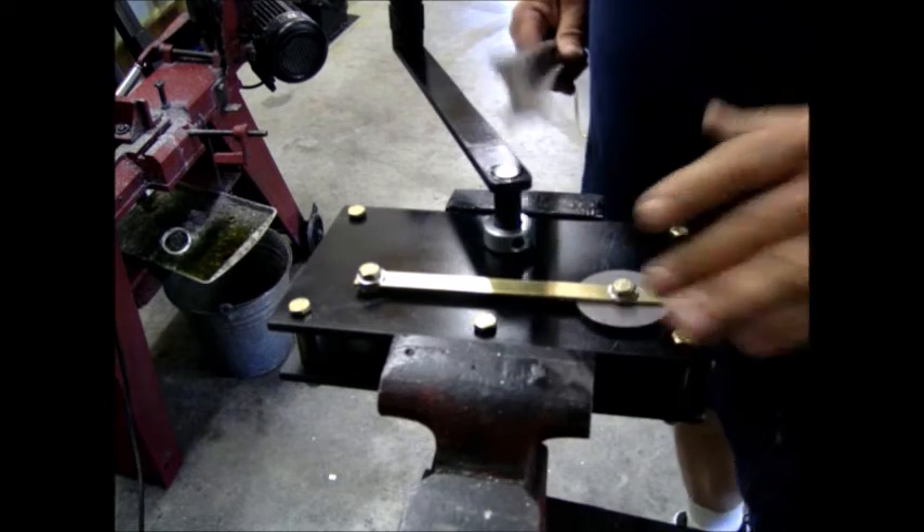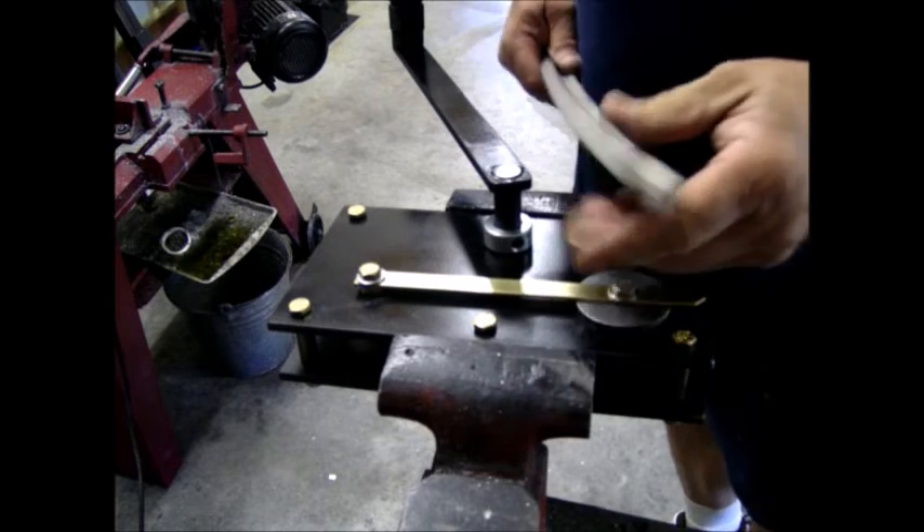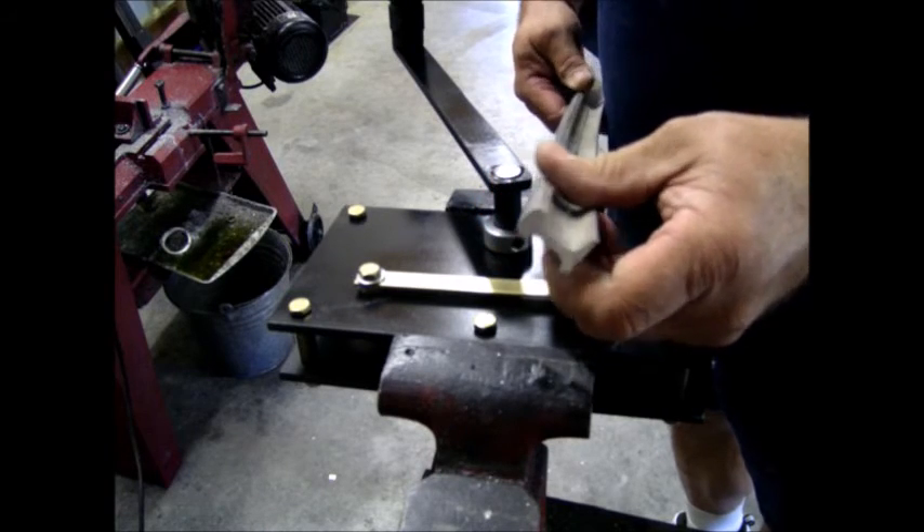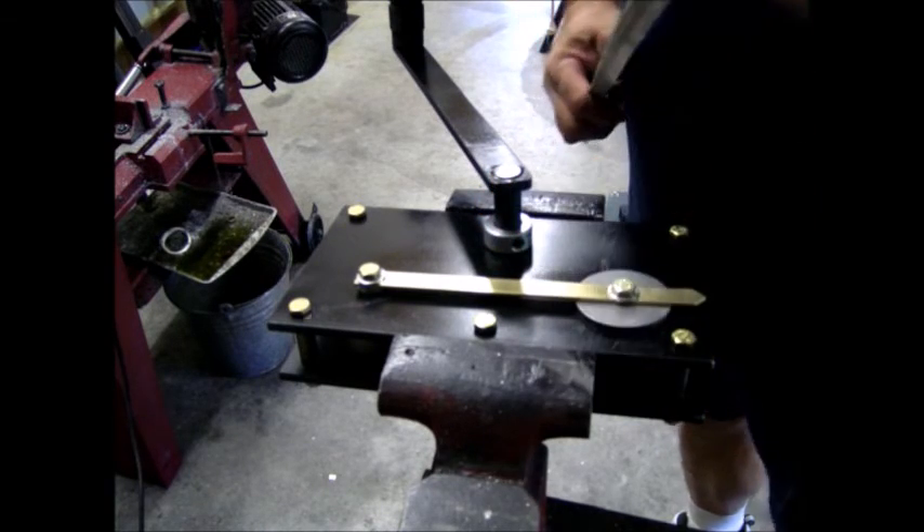Using this method, you can get it all the way down to about a 10-foot radius if you want. That's pretty much it. Thank you.